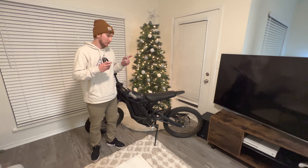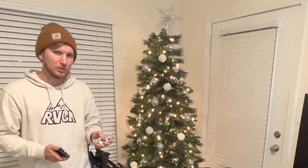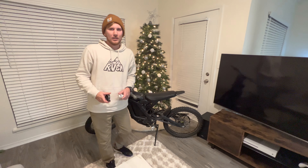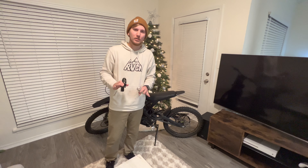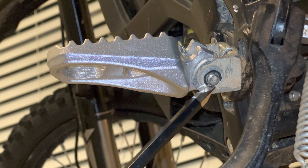What's going on guys, today we are going to be upgrading the pegs on our Surron. We're going to be switching from the tiny little stock pegs that come with the bike to these twice the size, bigger, better, stronger. It's a really easy process, takes five to ten minutes. All you need is a flathead screwdriver, so let's get these swapped out.